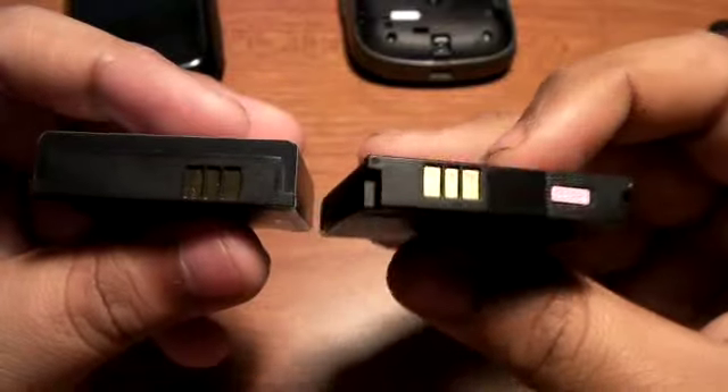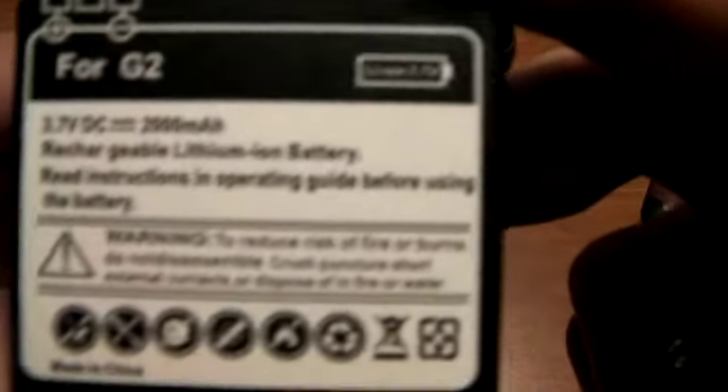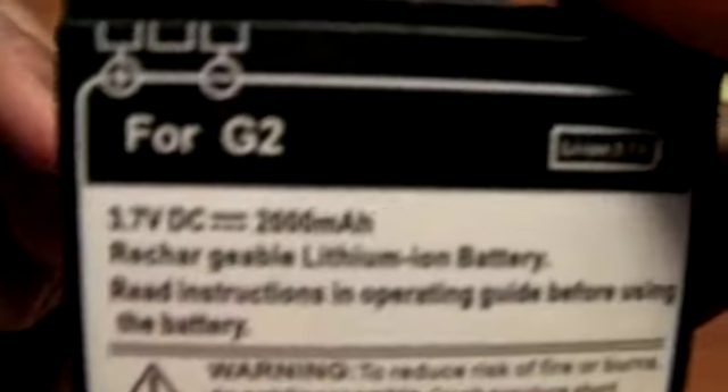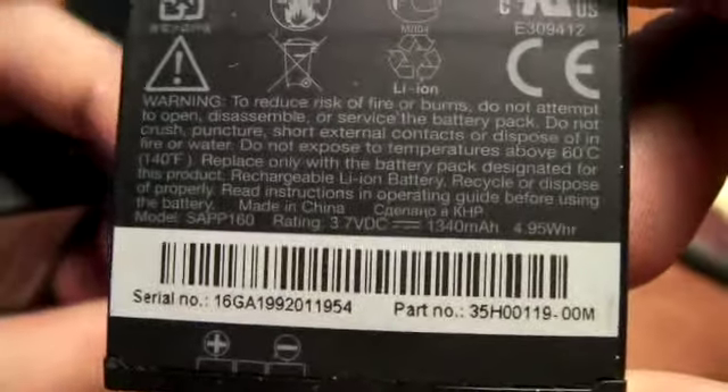This is the original MyTouch battery, and that's basically the oversized, overpowered battery. The milliamps on the extended battery is 2,000 milliamps, right there. And the original one — I don't know if HTC even brands their milliamps, but yes they do — 1,340 milliamps, right there on the bottom.